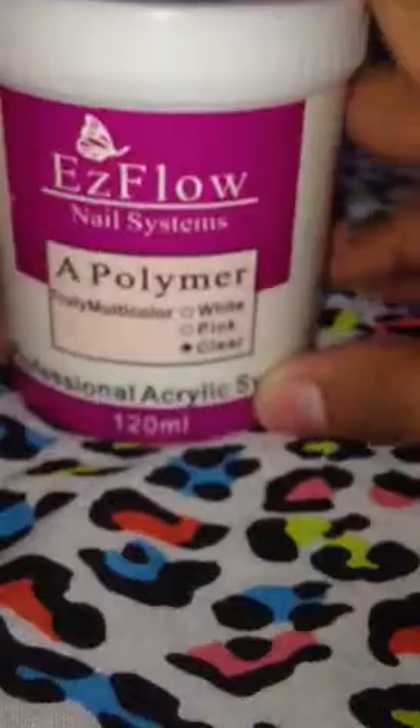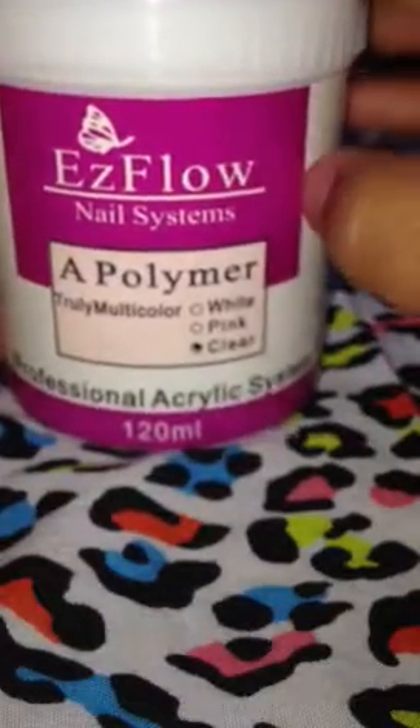And then I bought this right here. That's not how it came — it was probably fuller, like from here. It wasn't full, which sucked, but I've already used some of it for some of my acrylic glitters.